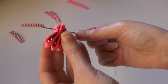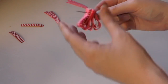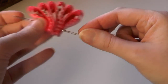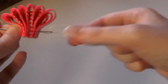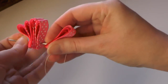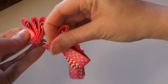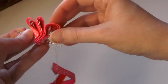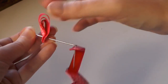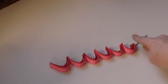Continue doing that until you're done, then pull them down on the thread. Once all the loops are on the needle, pull each one down the thread — don't worry about them going anywhere, they won't. We'll fix them once they're all on the thread. Just pull those down, and this is what they look like once they're all off the needle and in a row.